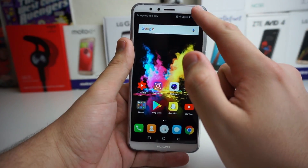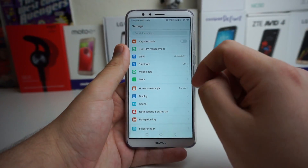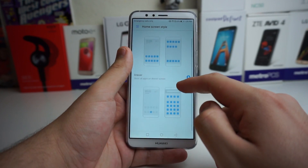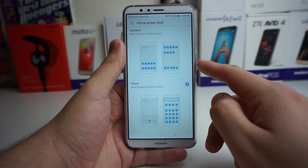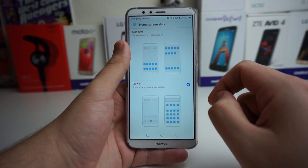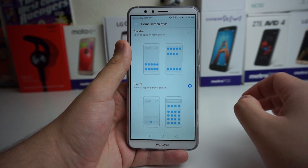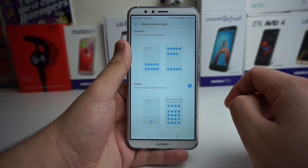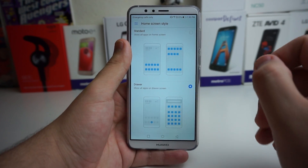Next I want to show you is actually the home screen style. We're going to go into Settings and click on home screen style. There are two different ones you can choose from — the standard one, which shows all apps on the home screen, and the drawer one, which shows all apps in a drawer screen. I like the drawer better, but some people like the standard, so you can fix it to your preference.